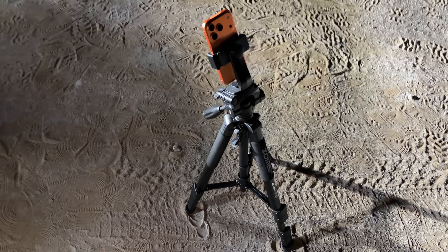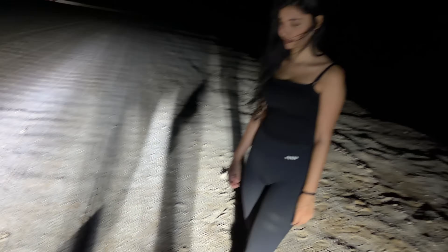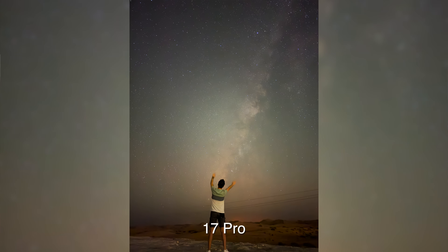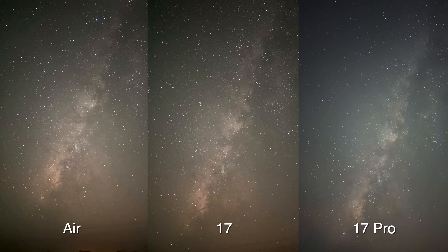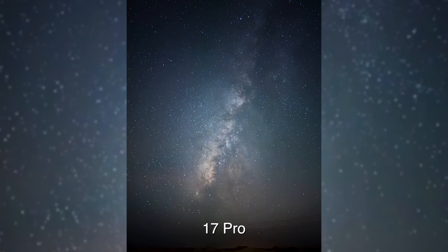You can also use the 10-second timer to shoot the Milky Way with yourself in the frame and get great photos just like this one. This photo was taken on the iPhone 17 Pro and edited in Lightroom, also on the iPhone 17 Pro — we can see the unedited version and then the edited one. Looking at all three phones starting from the unedited versions, we can see that the iPhone 17 and the Air look very similar, even in colors.